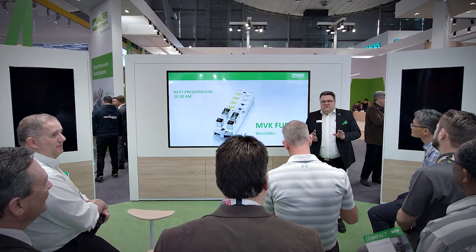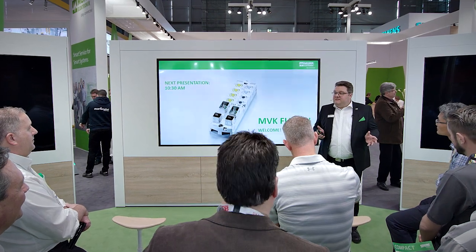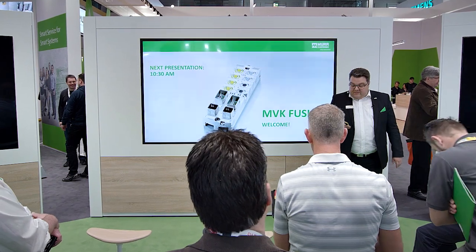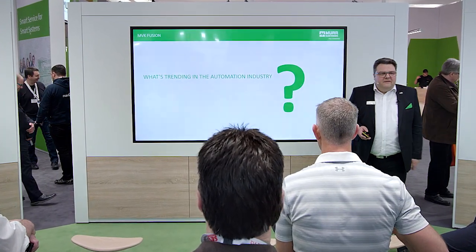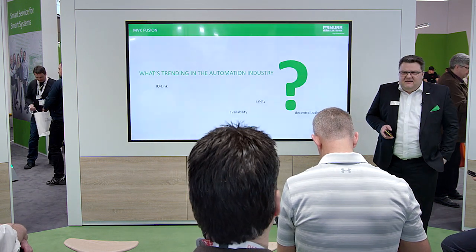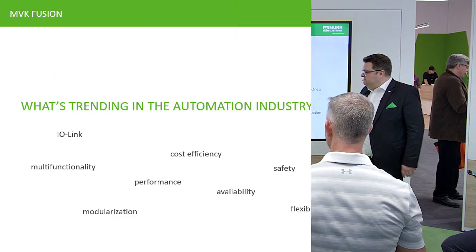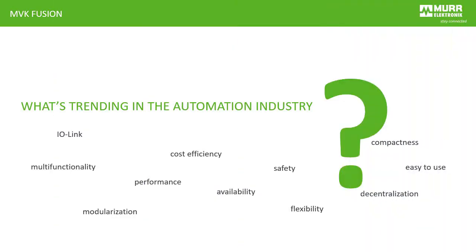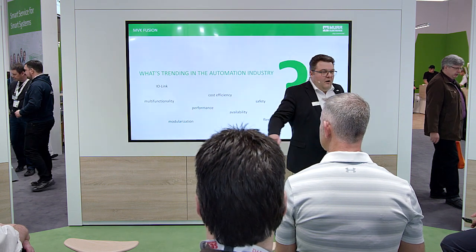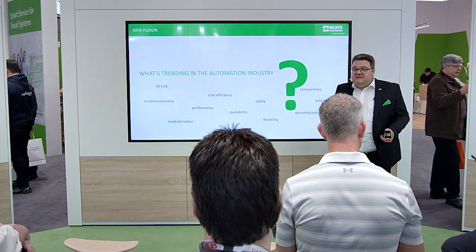First, we want to talk about trends — market trends — because no new product without the connection to the market trends. And what are the most important trends at the moment? Safety? IO-Link? Performance? Modularity? Easy to use? Decentralization? Compactness? Availability? Modularization? Multifunctionality? All lovely buzzword trends in the market.